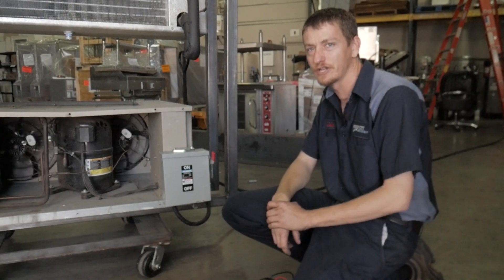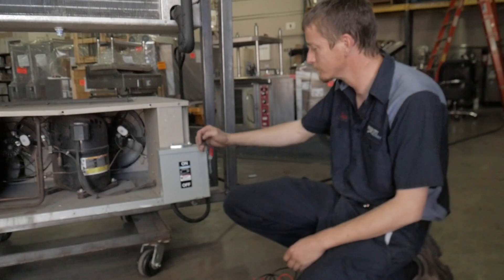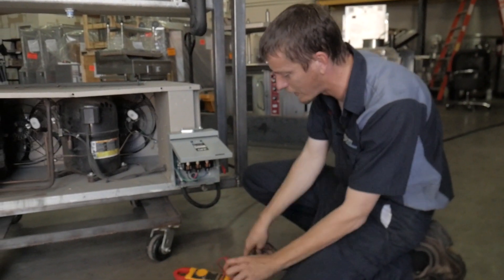All right guys, today I'm going to show you how to change a fuse. Here we got a simple disconnect box. First thing you want to do, shut it off. Open the box up. You want to make sure there's no power so you don't get shocked.